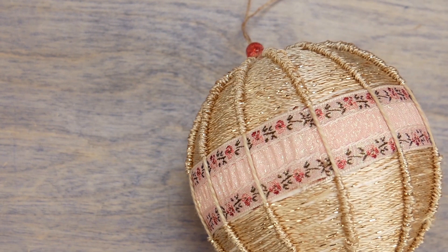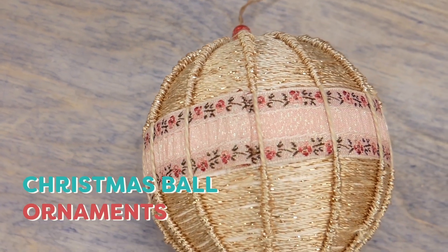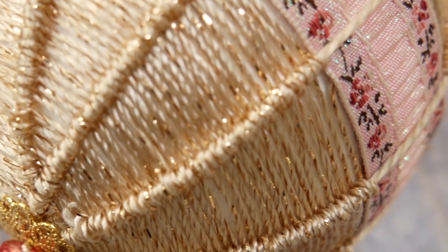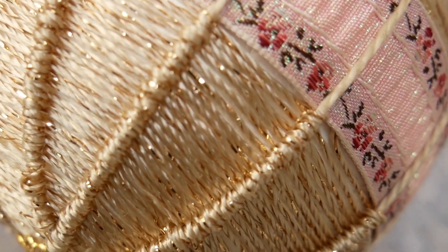Hello everyone, today I'm going to show you a simple way to make a sparkly tree ornament using some simple craft materials. Unlike other fragile ornaments, this one can't be broken by young children or pets.